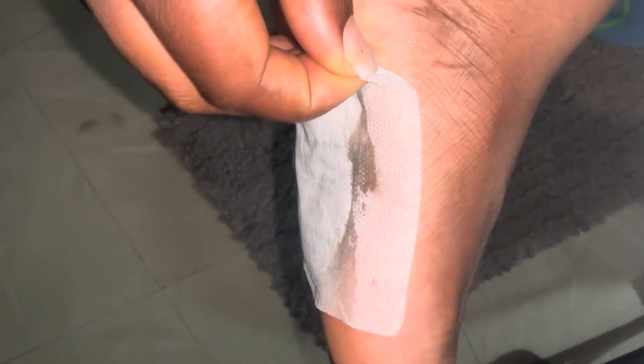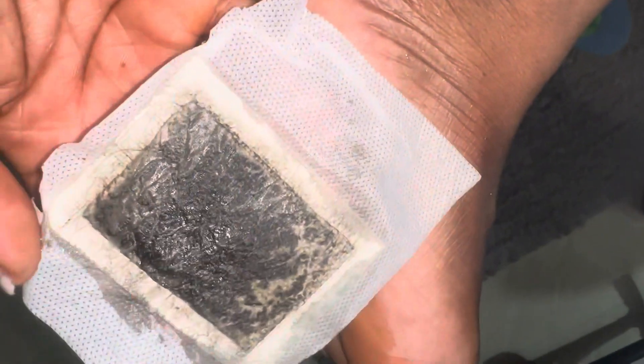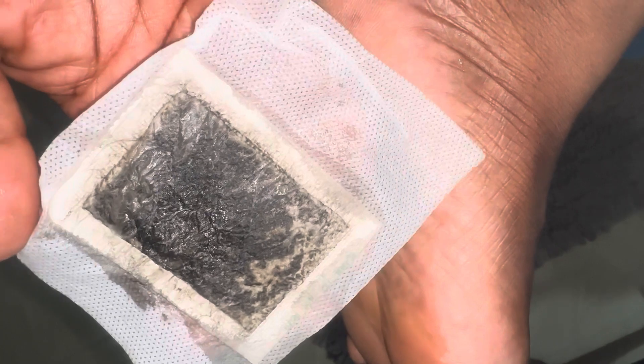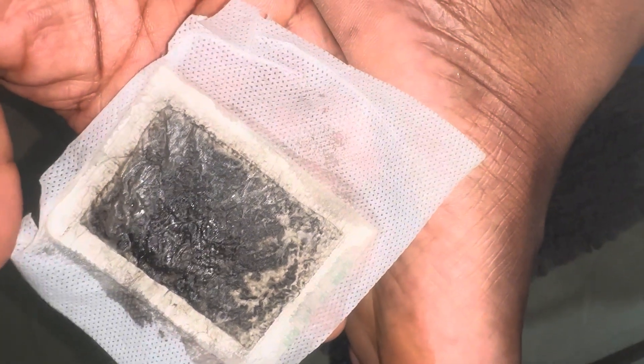I slept with it on and you don't feel uncomfortable at all. This is in the morning when I'm removing it — you can see, it's quite disgusting but very visible that something has changed. It releases a black substance, and it's quite satisfying that if something really was supposed to happen, it actually happened. Thanks for watching, don't forget to give a thumbs up.